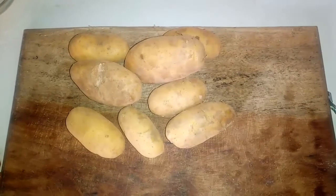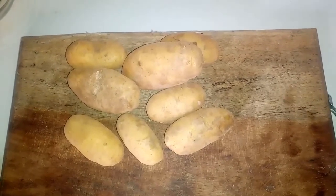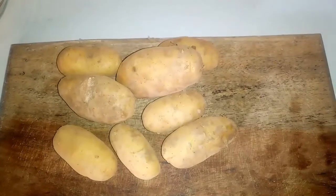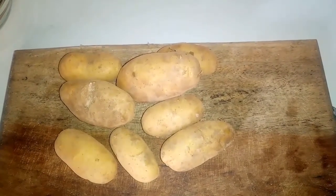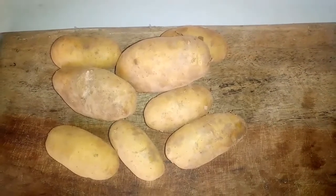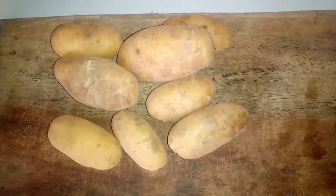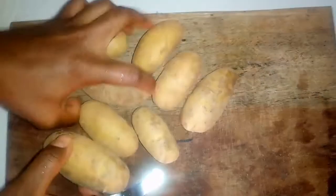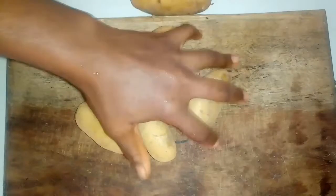Hello and welcome back, friends. Thank you for joining me today. I'm going to be showing you how to make this simple breakfast recipe with potato and egg. It's a simple breakfast idea that you will love and your kids will also enjoy. So keep watching and see how this is made.